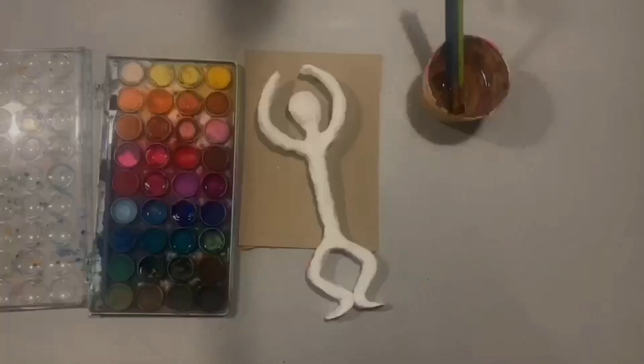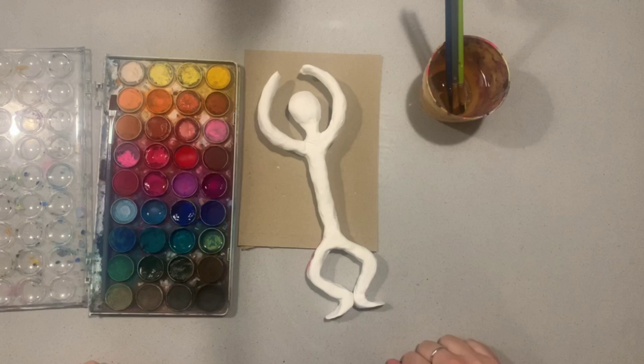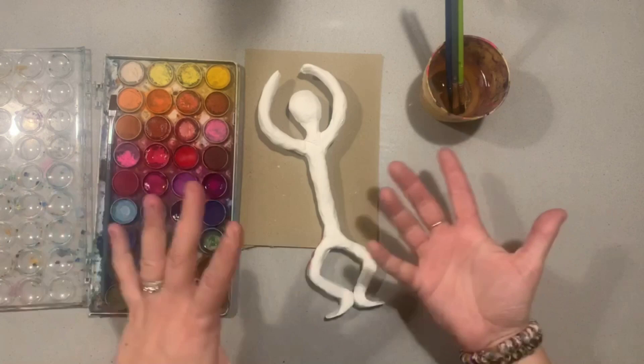The next step to our Giacometti sculpture is to paint it. Because the magic clay or paper clay is so versatile, we can paint it with pretty much anything. Using acrylics will make the colour much brighter, but using watercolours is definitely less messy — so we're going to opt for watercolours today.